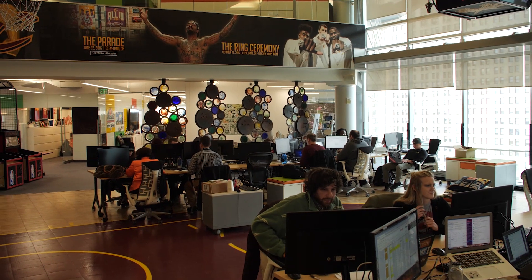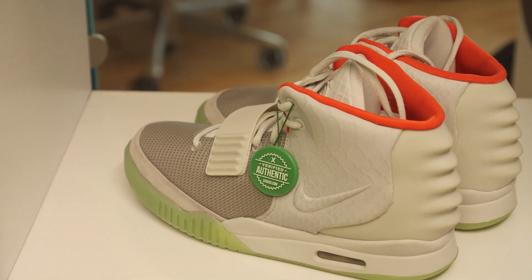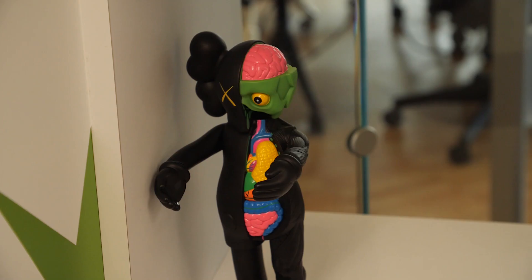In three years, we've proven that this business model — this idea of buying and selling sneakers and other products like the stock market — works.